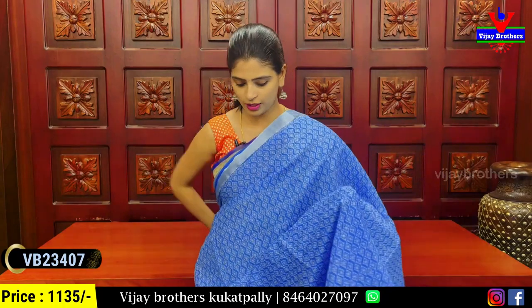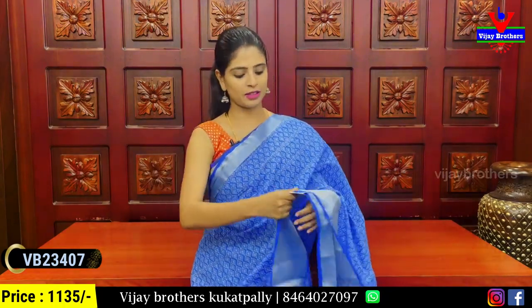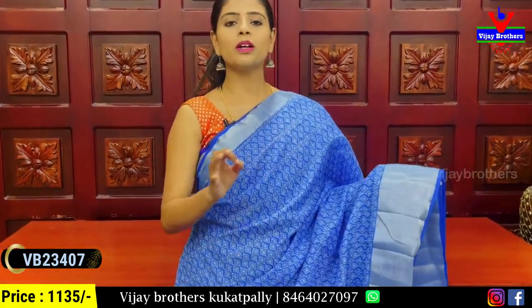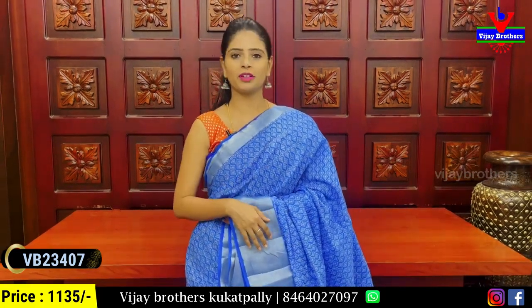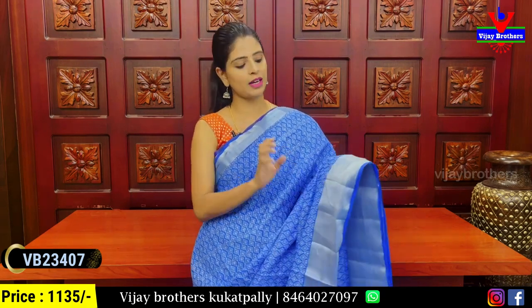The next one is the cotton and linen saree. The first color is blue — it's a simple gown-style but quite stylish. It's suitable for office or travel. It has a 2 inch and 5 inch silver caddy paddle border.